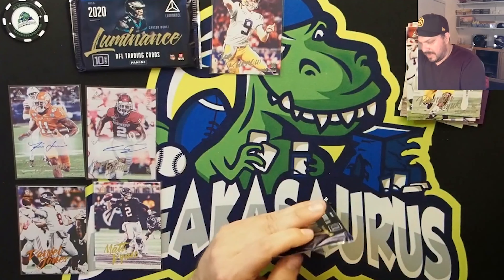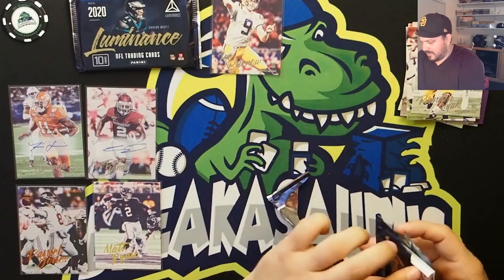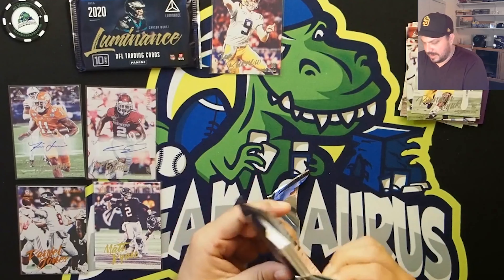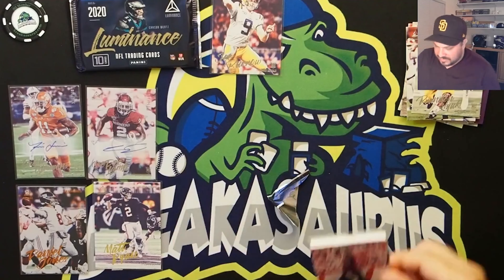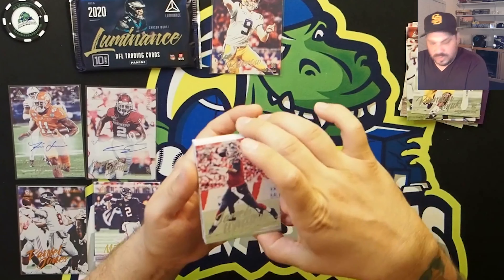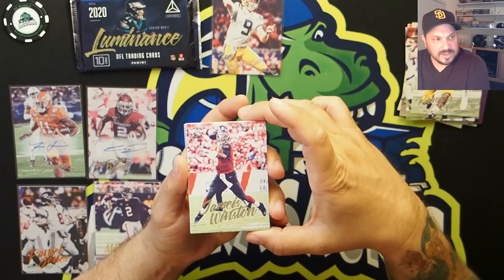Let me know in the comments below if you like this product, what big hits you had out of it. And as always, let us know here at Breakasaurus what you want to see opened on our website — we are in this hobby with you. Jameis Winston, Buccaneers.